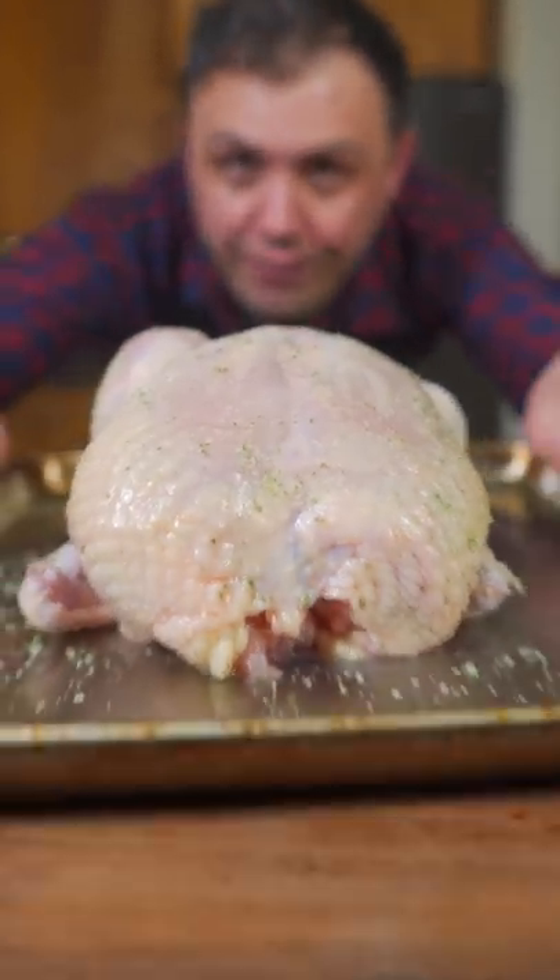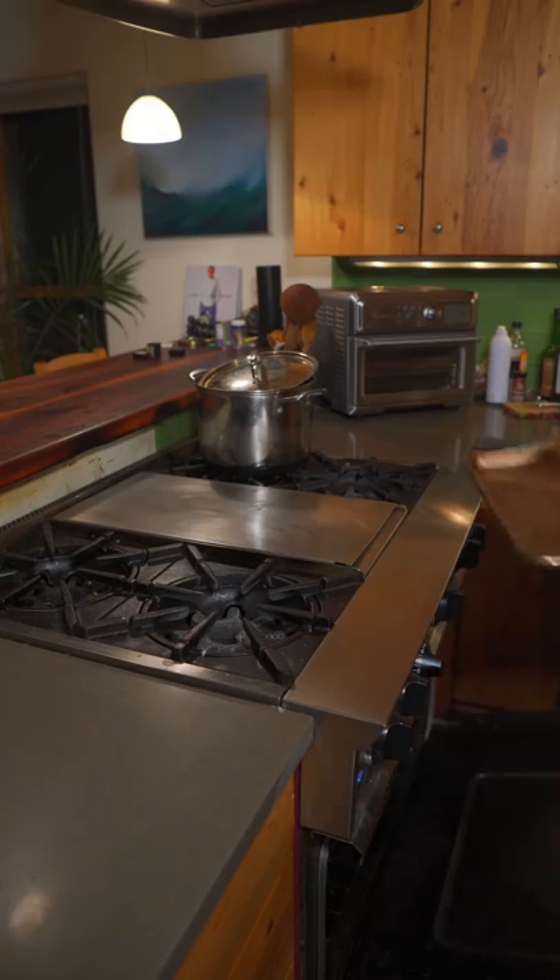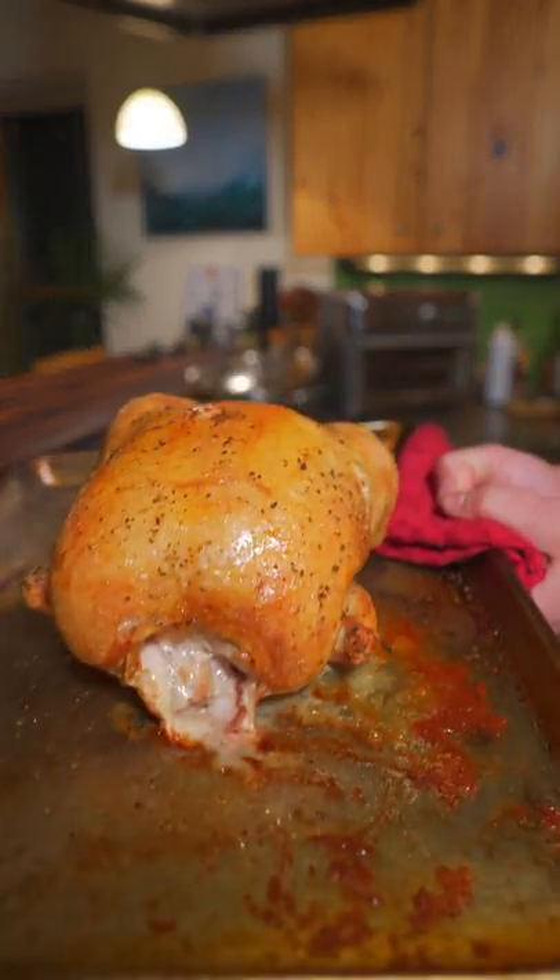We're going to start the chicken in a 425-degree oven. After 25 minutes, drop the heat to 350 and cook for another 30 minutes until the internal temp reaches 165.